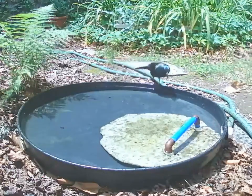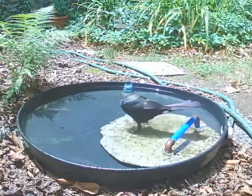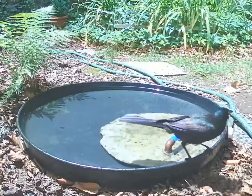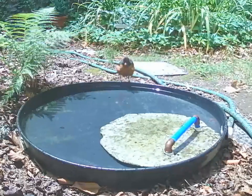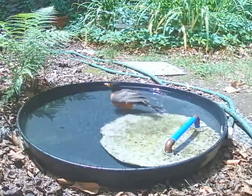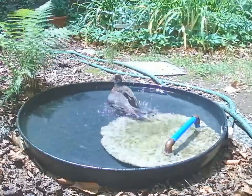The plastic drip pans have low walls which the birds can use to perch on the perimeter. Placing the drip pan on an uneven surface will provide a shallow end for the smaller birds. Alternatively, a sloped island can provide a landing surface and shallow depth for small birds. I made mine out of a small amount of concrete with embedded half-inch plumbing connectors as a base for a perch. The birds bathe and drink from it all day.